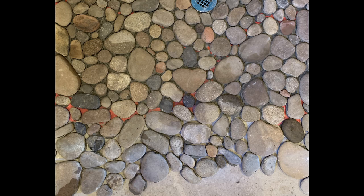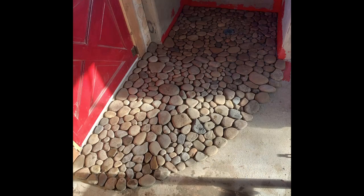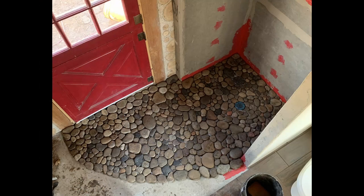I worked my way out into the area I had sloped all the way from the door to the drain. Once they were all set, I got them cleaned up and sealed them with a stone sealer so that when I grouted, I wouldn't get any grout stuck to the stone surfaces.